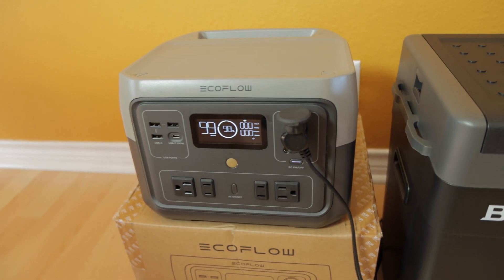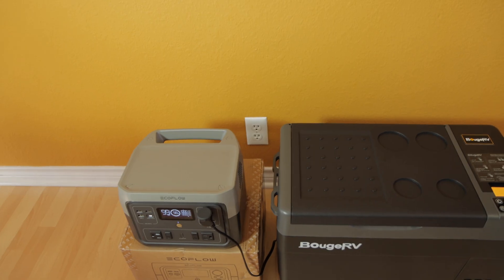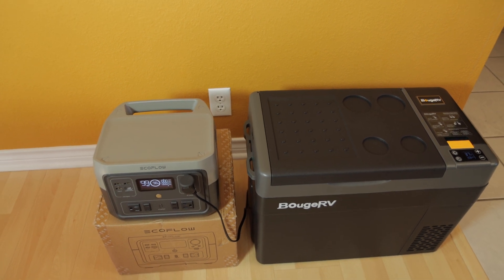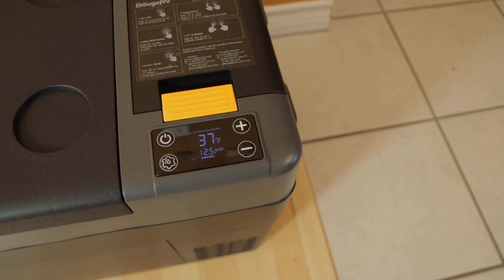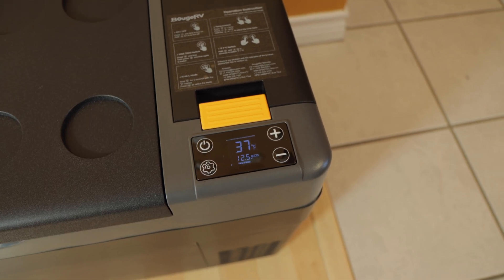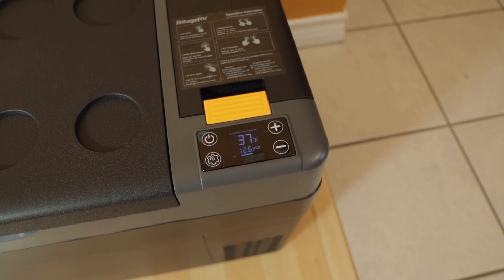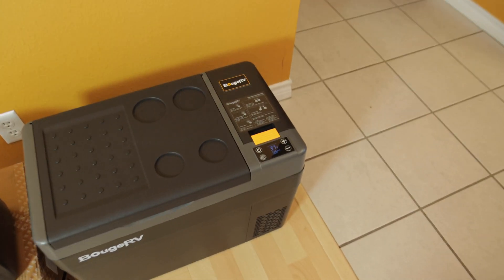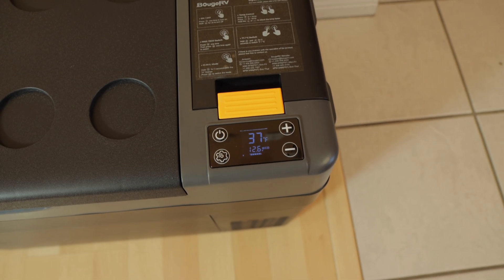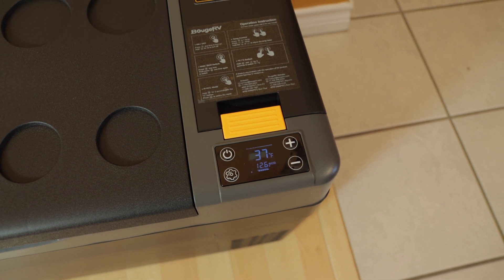Just doing a quick update here — checking on the battery level. Looks like we are at 98%. It's been 4 hours and 15 minutes since we started this test. The temperature has gotten up to 37 degrees. We started at 33 degrees and it's just now reached 37 degrees about half an hour ago. But we're waiting for it to reach 38 degrees and we're going to see how long the compressor will run to cool it down to 36 degrees.